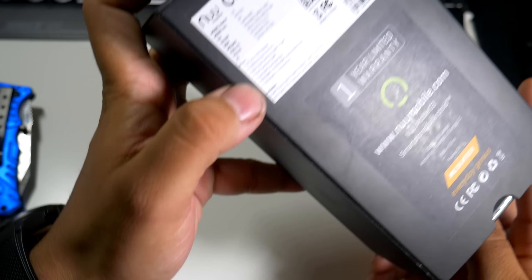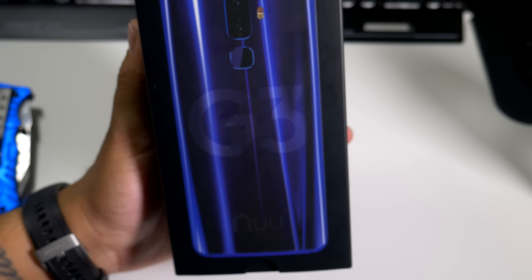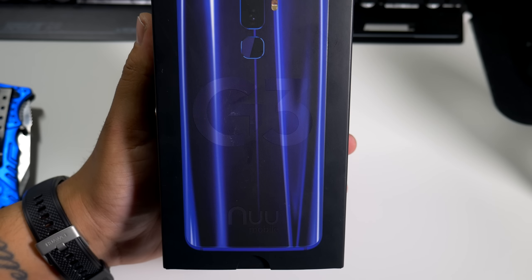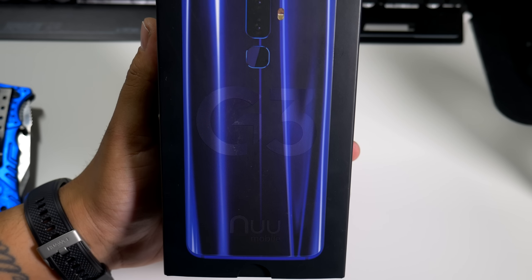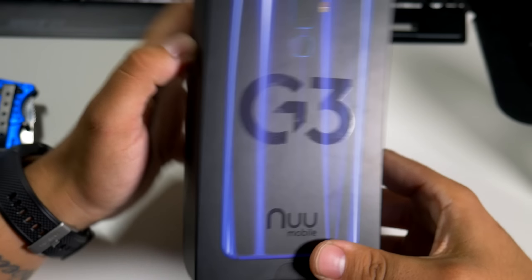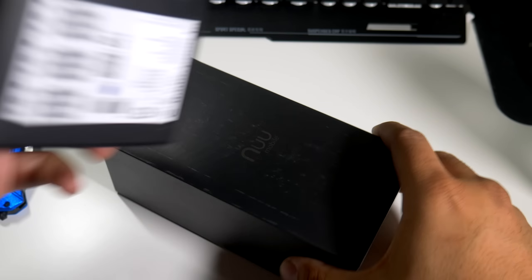You have a 5.7-inch 720p curved display, and it does have a dual 13-megapixel and 5-megapixel camera on the back. We do have 4 gigabytes of RAM and 64 gigs of internal storage. Let's just pop this open and see what it looks like — you do get a nice sleeve, so it's a nice presentation right off the bat from New Mobile.